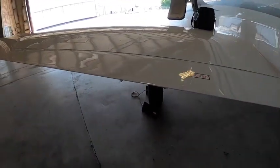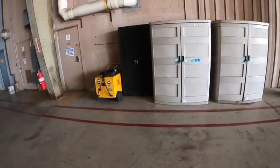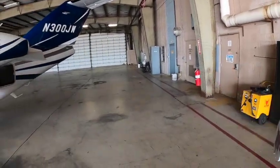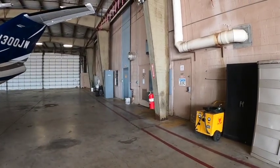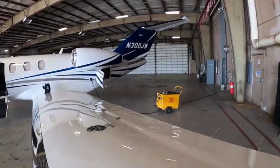Here's what we're going to do — I'm going to get that little power cart right there and hook it up. I'm going to plug it into the wall over there. All right, we got the power cart hooked up and turned on.